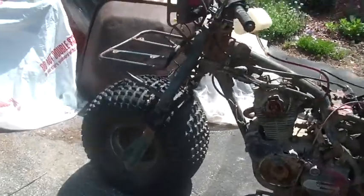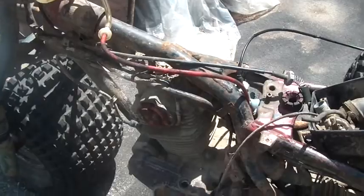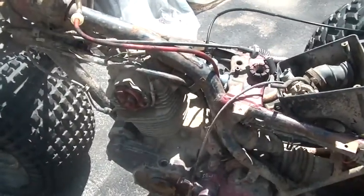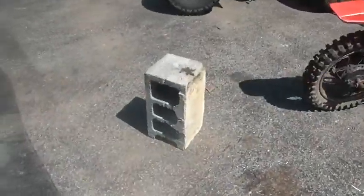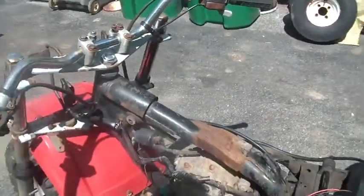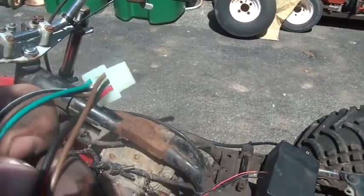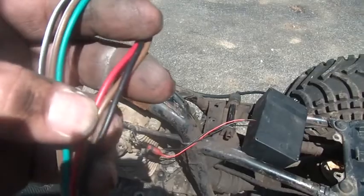Let's pretend for a moment that I woke up one morning and said old Harvey wants to put a key switch on this bike. Where am I going to hook up the wires? Given that I do not have a 12-volt system, I'm going to forget about the solid black, the solid red, the brown, and the brown with the white stripe.